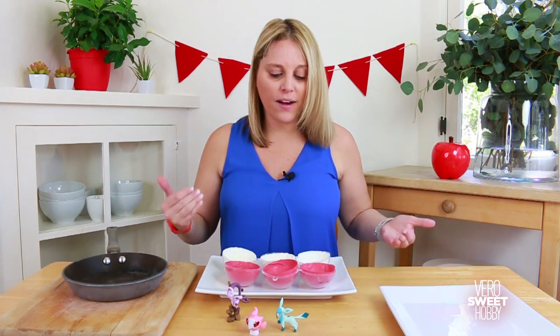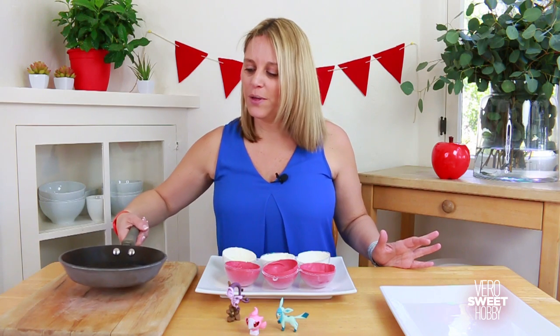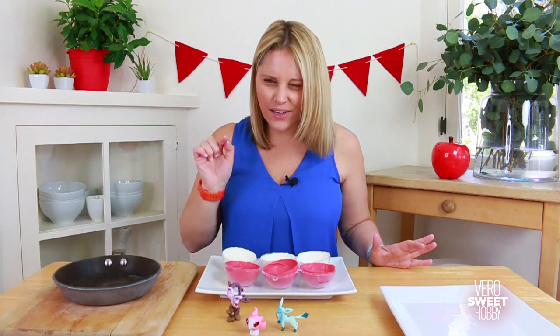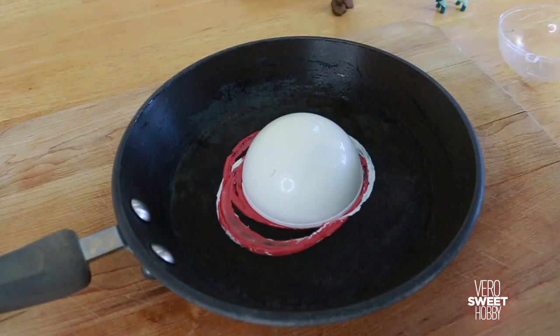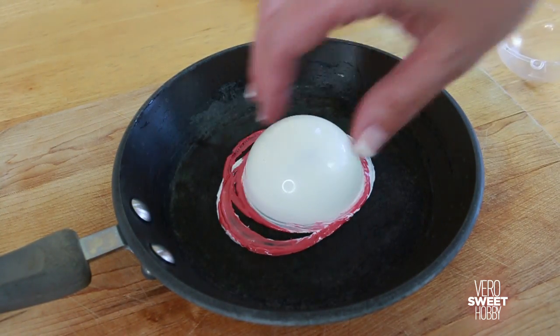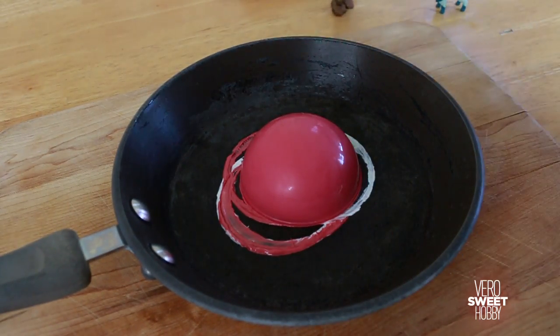Then carefully take it out with your whole hand — and that's it, we got it! I have all of the halves ready. I have a pan that is really hot right here — be careful. Melt a little bit of the sides to use as glue to form the whole ball. Put it on the pan for about one, two, three, four, five — take it out and do the same with the red one.